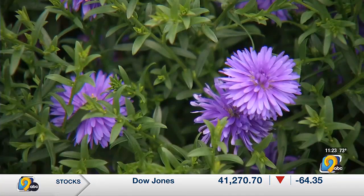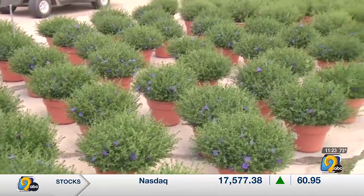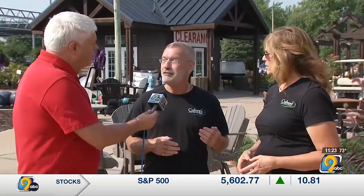We also have the asters, which are right behind us — same kind of care. They're totally hardy here, they're zone three, so enjoy them on your porch or wherever you want and then get them in the ground when you're done. There's nothing better for butterfly attractors than asters. They're amazing. So if you're into butterflies, that's a fall plan to do.